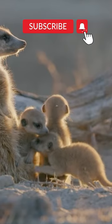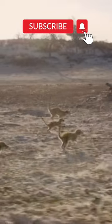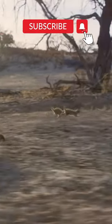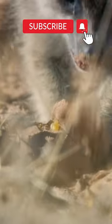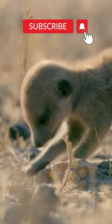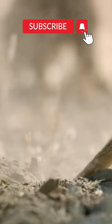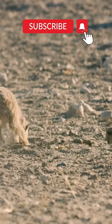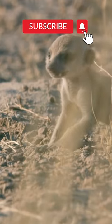These meerkat pups are just five weeks old. Most of it's hiding under sun-baked soil — harder than it looks. An adult can dig its own body weight every few seconds, but for a pup, it's easier to peg.